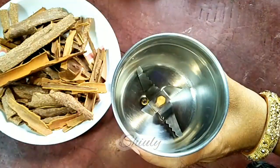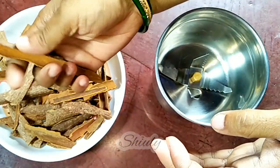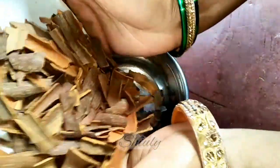I have taken a mixer grinder jar. Now I'm going to break all the cinnamons into pieces to keep the blades of the mixer safe. Let's break all of them into small pieces — and they're done. Now I'm adding them into the mixer grinder jar.